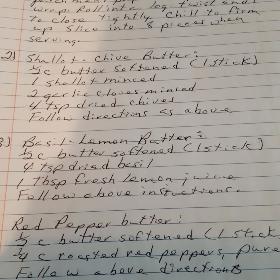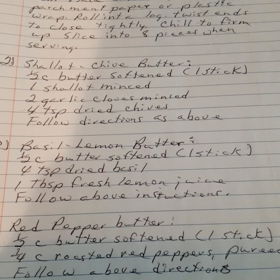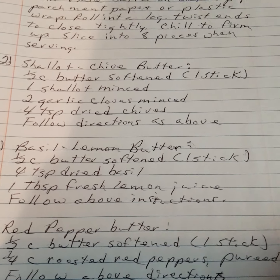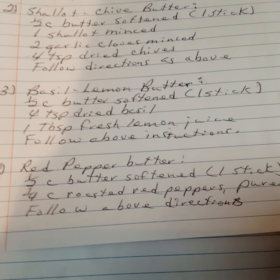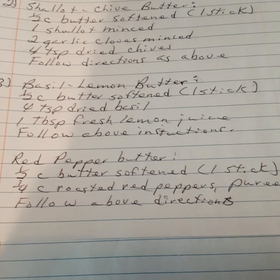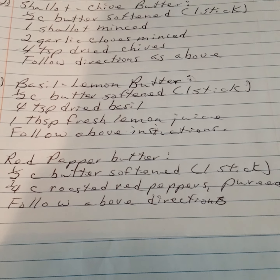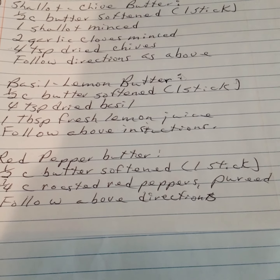Basil lemon butter: one half cup of butter, four teaspoons of dried basil, one tablespoon of fresh lemon juice. Red pepper butter: one half cup of butter, one fourth cup of roasted red peppers. Follow the same directions.